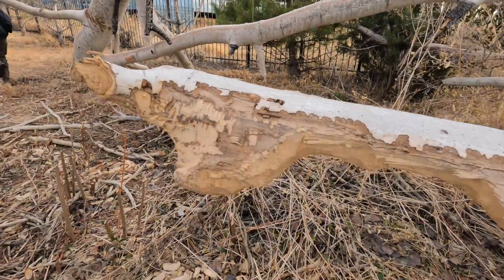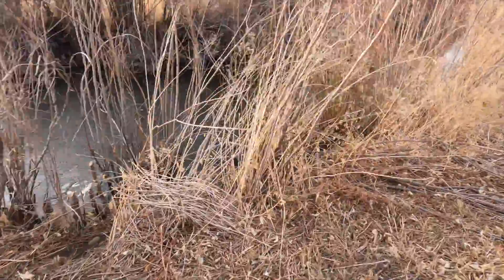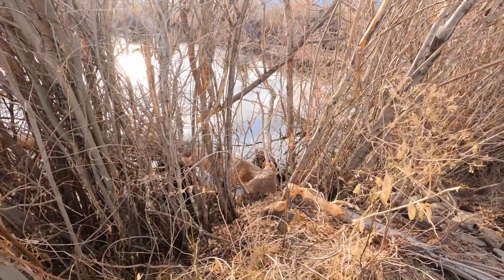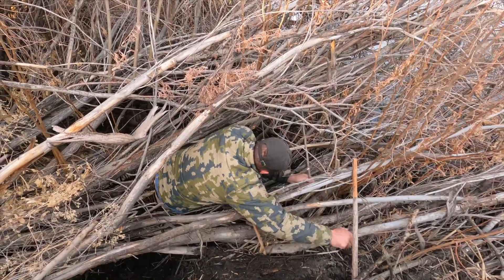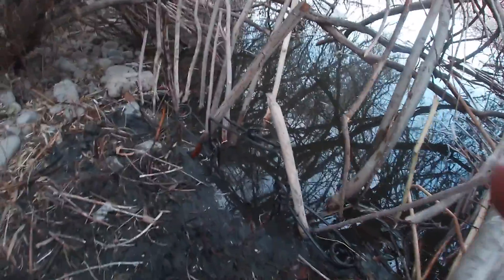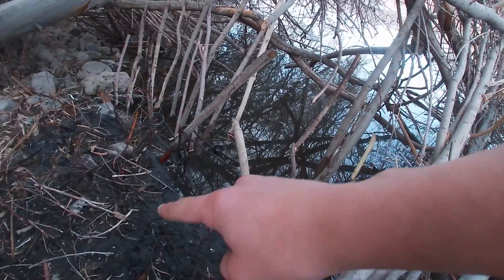Look at that — he did some damage to the willows at least. I wasn't able to film the setting of the trap because my GoPro ran out of batteries. But here's the trap — you can kind of see it right there. I put some sticks to funnel them in so they'll come right through the trap and get snapped.